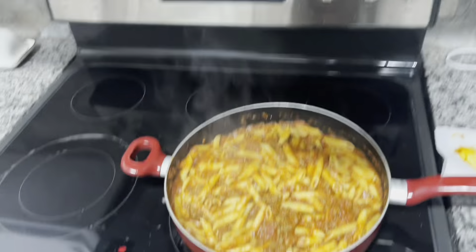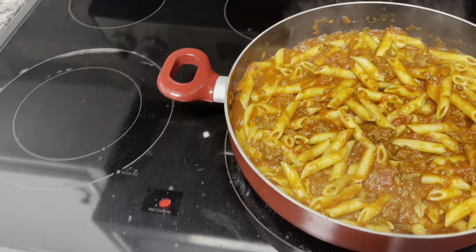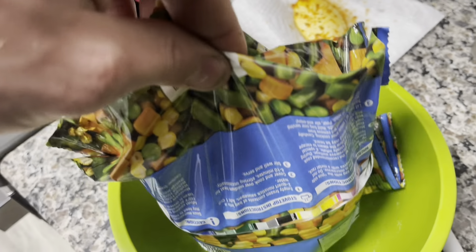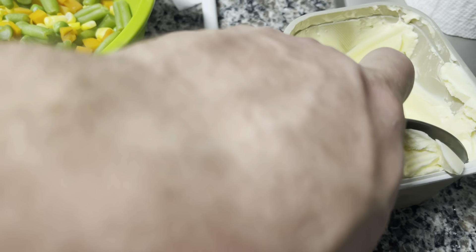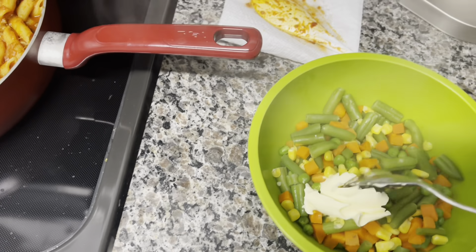Great Value garlic knots are in the oven. Put five minutes on the clock. Piping hot straight out of the microwave - the mixed vegetables are done. Go ahead and put the contents of the bag into the bowl. We'll take those mixed vegetables and add some butter - about a tablespoon. Mix that in there.